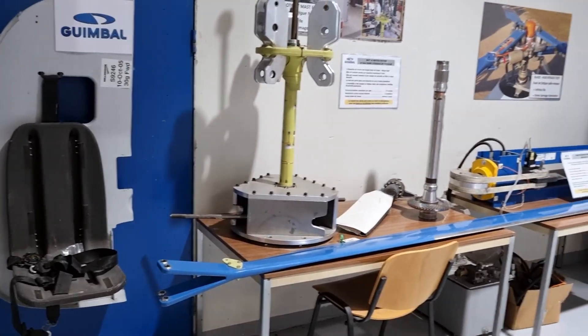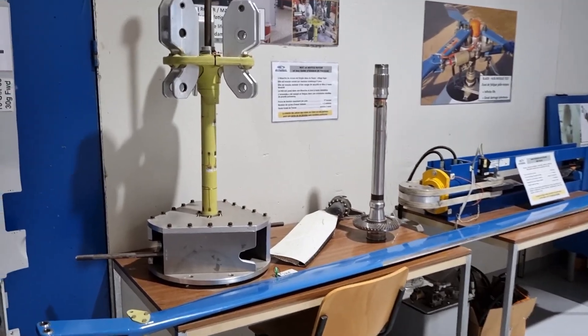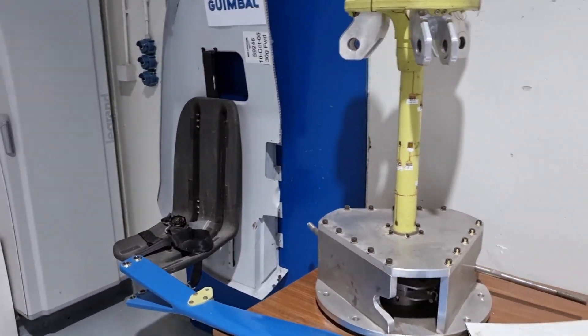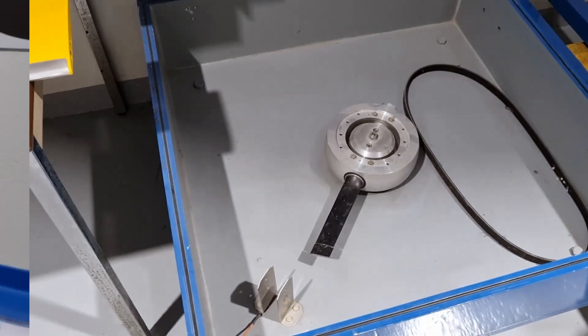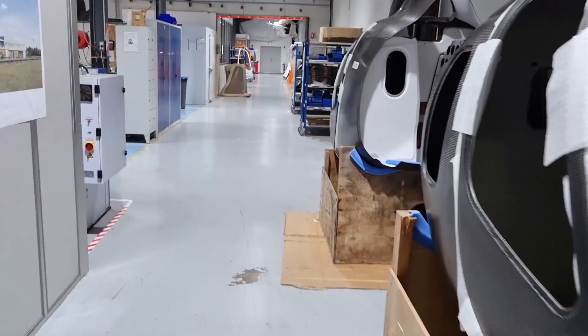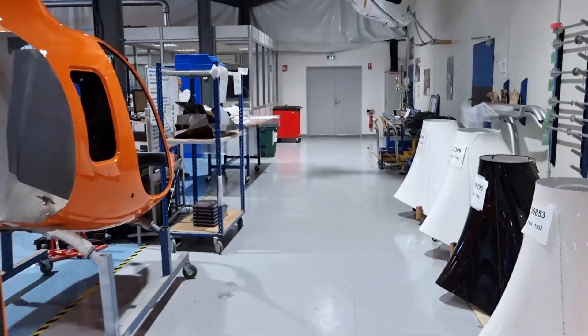These are the test benches that were used during the certification process — the Minerala mast and the Minerala hub assemblies, the crash seat, the Minerala blade, the tailwater blade. These were all used to certify the aircraft assembly line, so that's why we put everything together onto the aircraft.